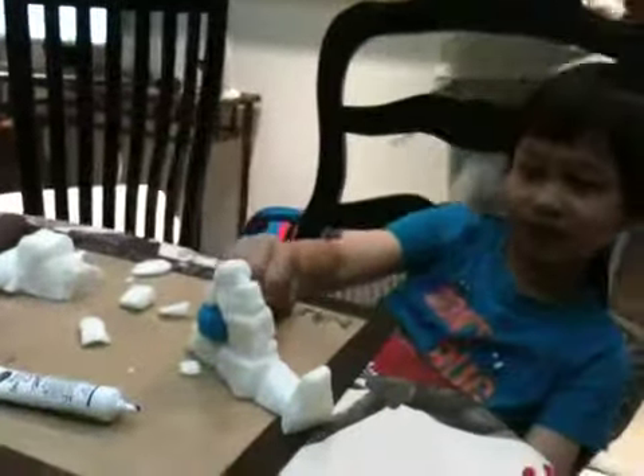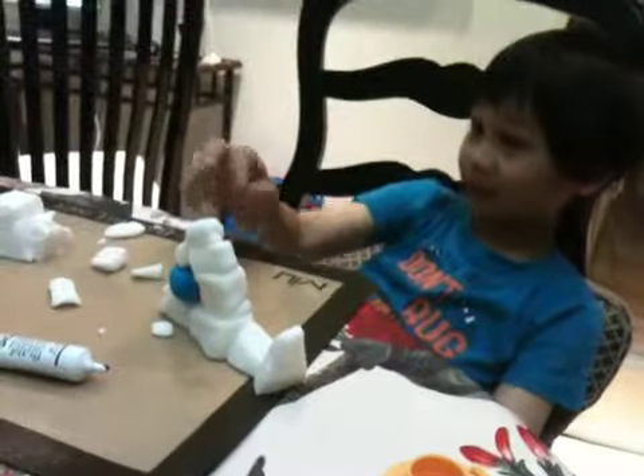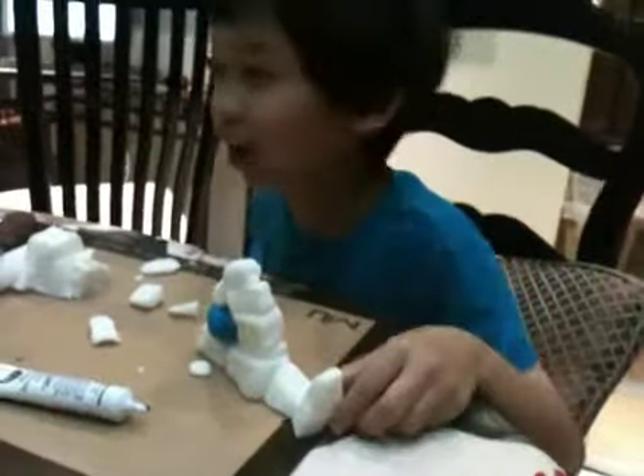Mom, guess what shape is this? Oh yeah, it's the ball in the Angry Bird. No, guess what shape it is? It's a fish! Like a shark.